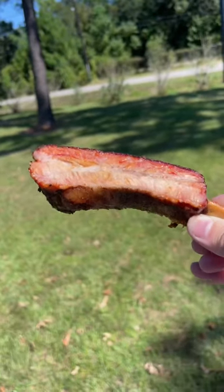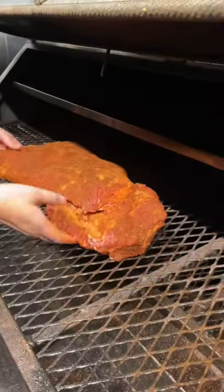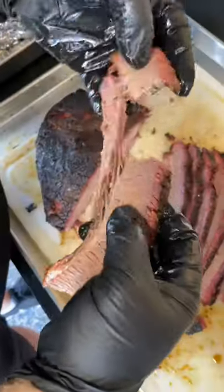So if you've got a beautiful smoke ring, great. But if not, don't worry about it. The goal is to cook meat that tastes great, and if you've accomplished that, then no one is going to care whether it has a smoke ring or not.